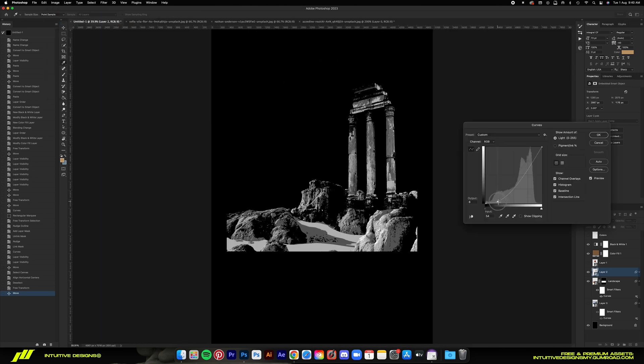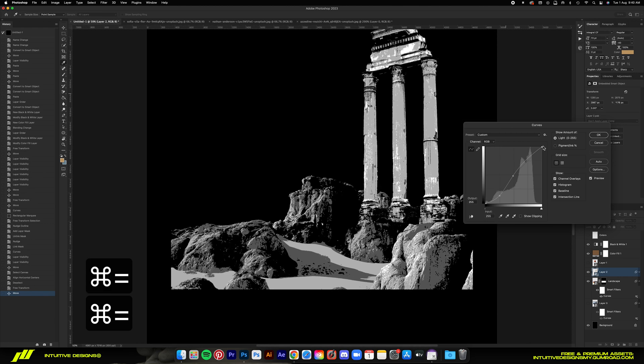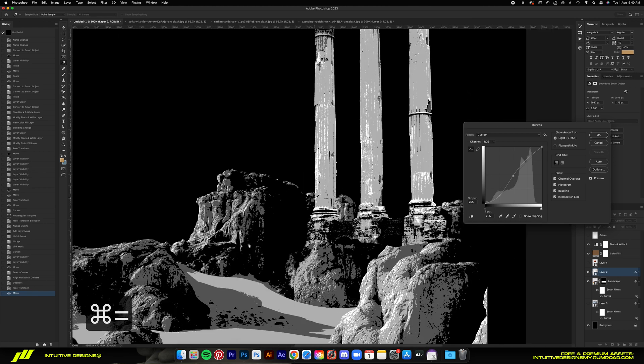Right now I'm using the curves tool to match the composition of the pillars to the terrain, and then I'll add a mask layer to it to kind of brush out the bottom of the pillars so that it blends better to the landscape. After that, I will do the same thing to the planet as well.